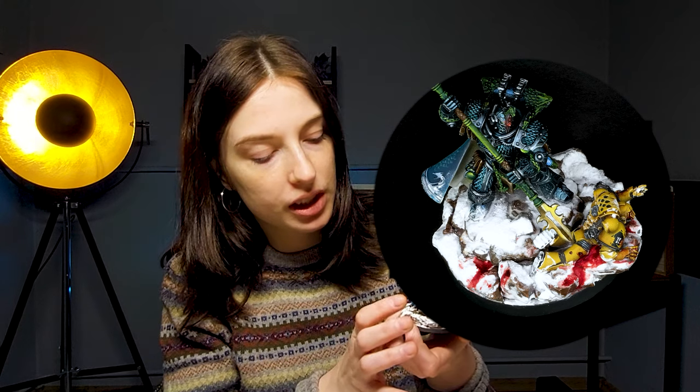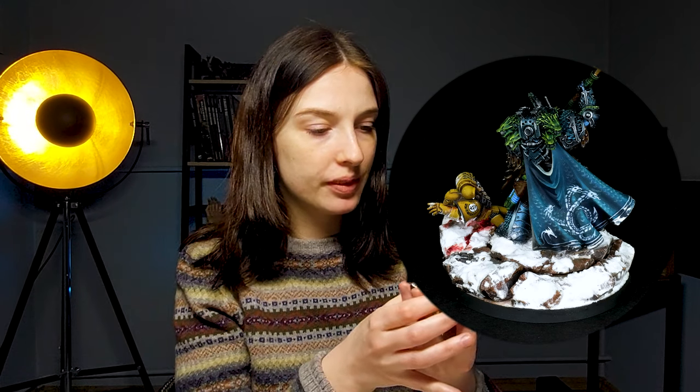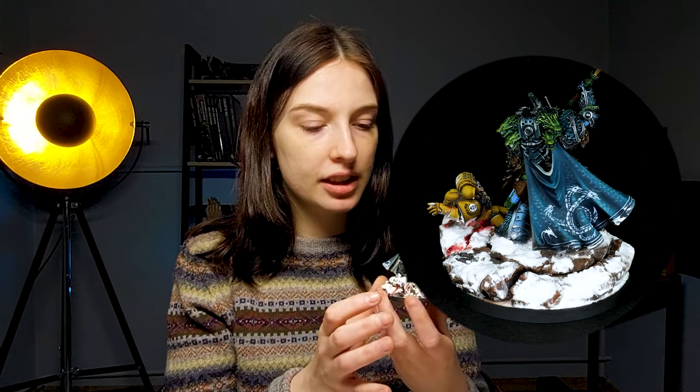On Alpharius himself we have this beautiful, beautiful freehand three-headed hydra with three tails. I really like how it looks and there is this freehand scale effect on his cape. It's really nice.